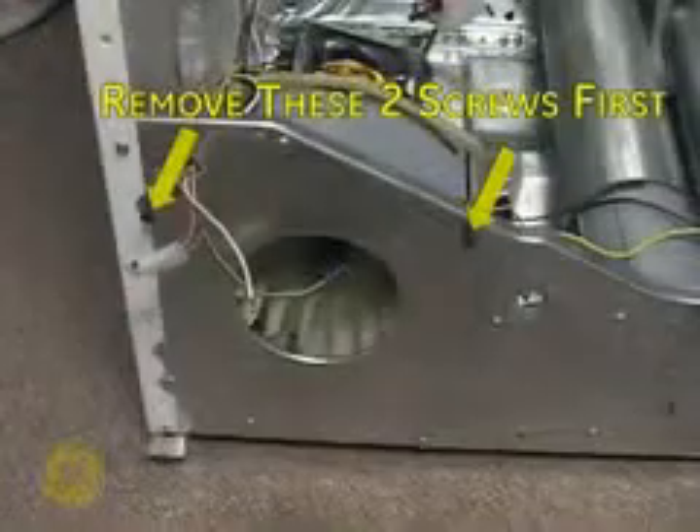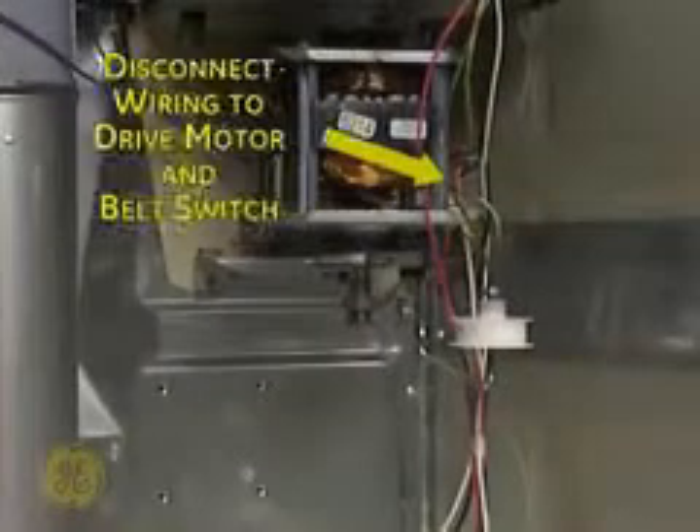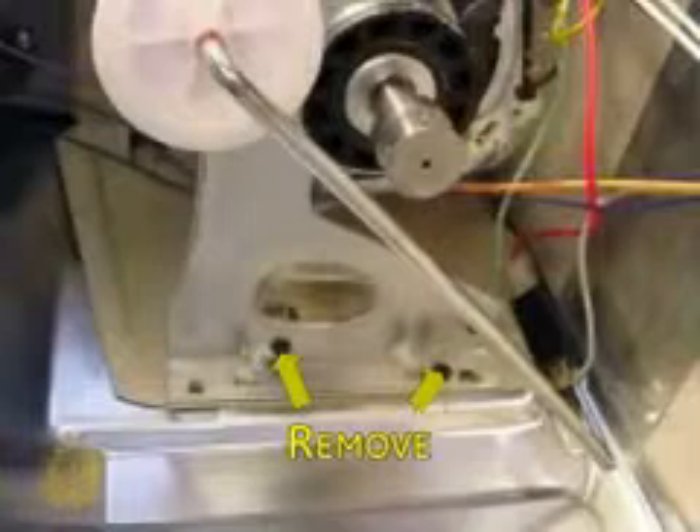Remove the two screws that fasten the blower housing to the cabinet. Disconnect motor and belt switch wiring. Remove these two screws fastening the motor bracket to the cabinet.